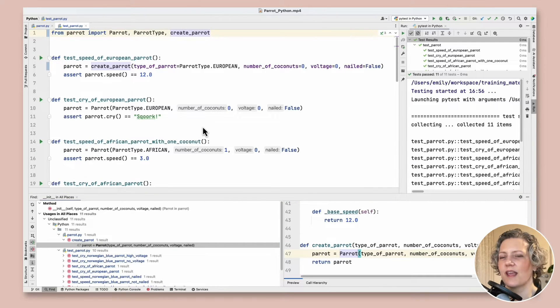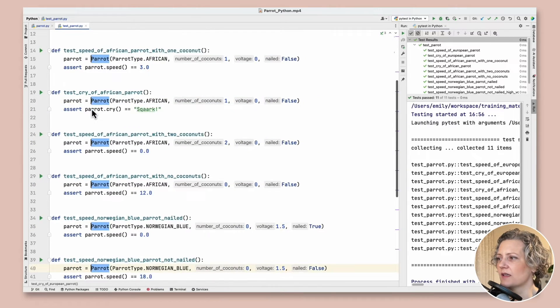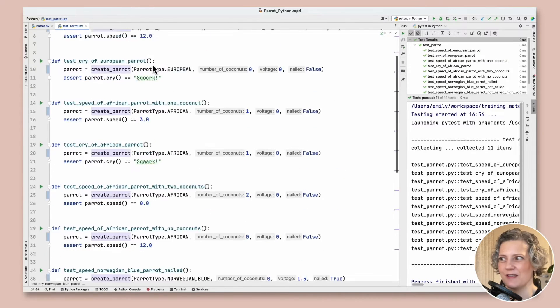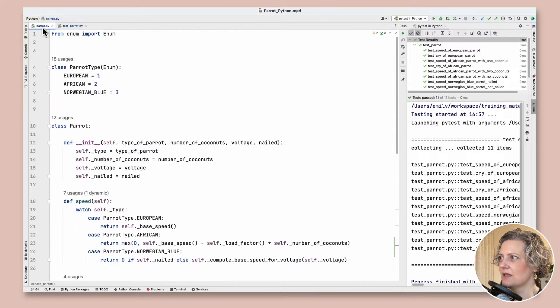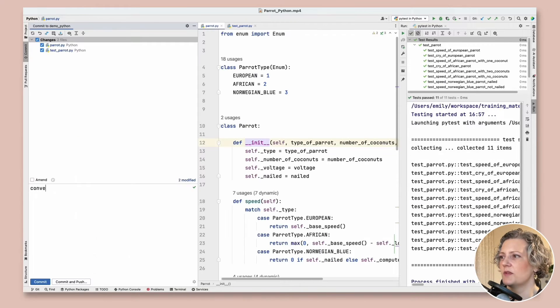The careful way would be to replace these one by one with the factory function, but I'm feeling confident. All of these calls to the parrot constructor — if I just use multiple cursors to select more of them, I can replace them with a call directly to create_parrot. They have the same arguments in the same order so that should work, and the tests are still passing. Great — so I've encapsulated all the usages of the constructor to the factory function.